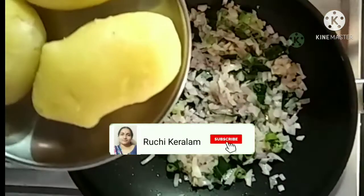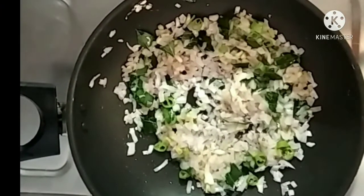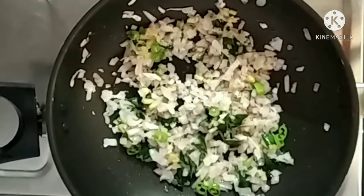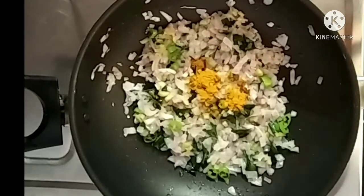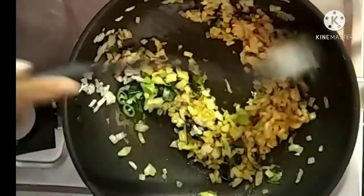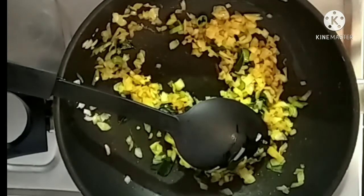Let's put the pot in a bowl. We put the pot in a bowl. Now take a boil and take it high. Now I am going to make a paste in the pot, and put it in the pot.